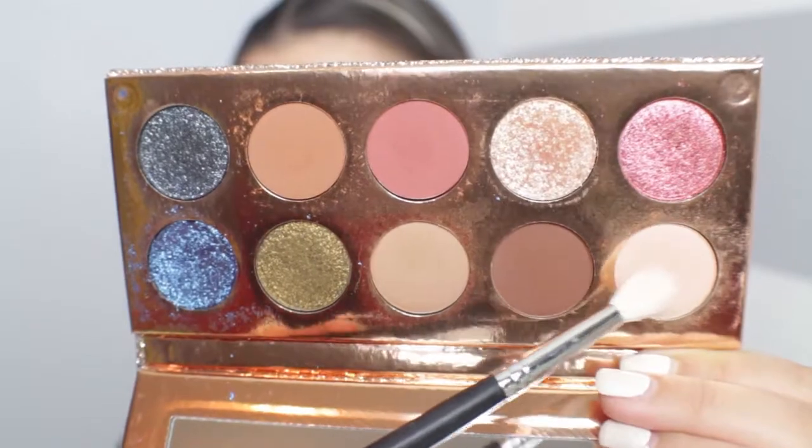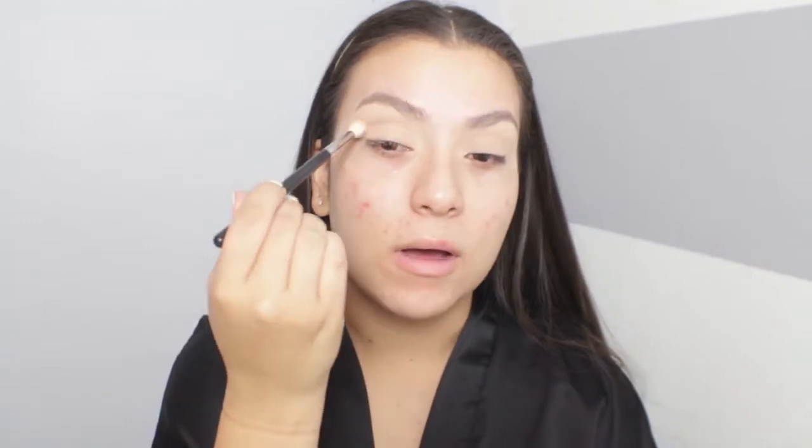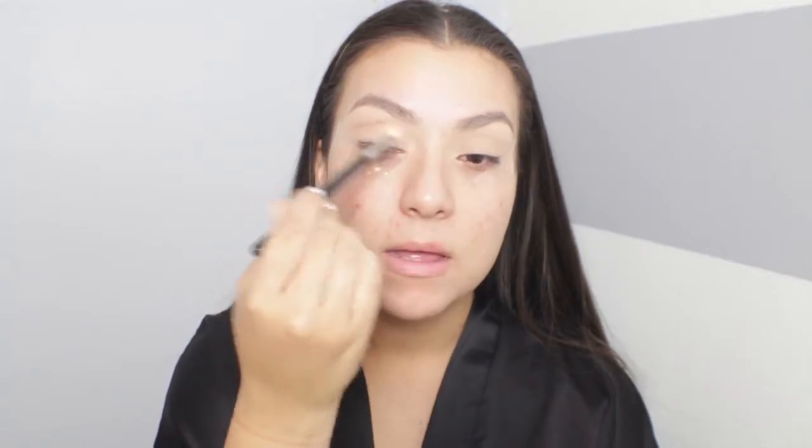I'm super excited to be using the Desi and Katie Dose of Colors palette. The first shade I'm dipping into is called Basic, which I'm applying right into my crease as a transition shade. It's a really nice soft color that pretty much matches my skin tone. I'm building it up — it isn't powdery and there's no kick up, which is great.